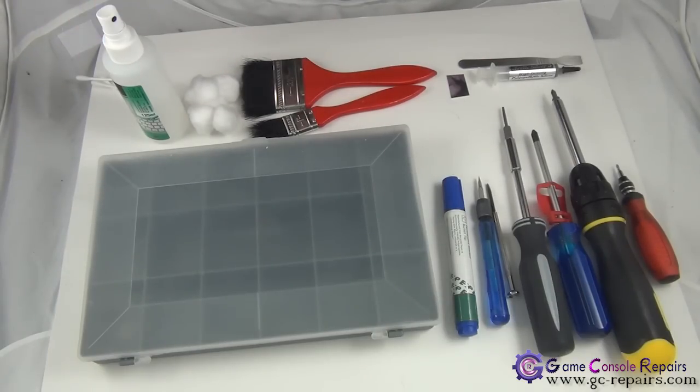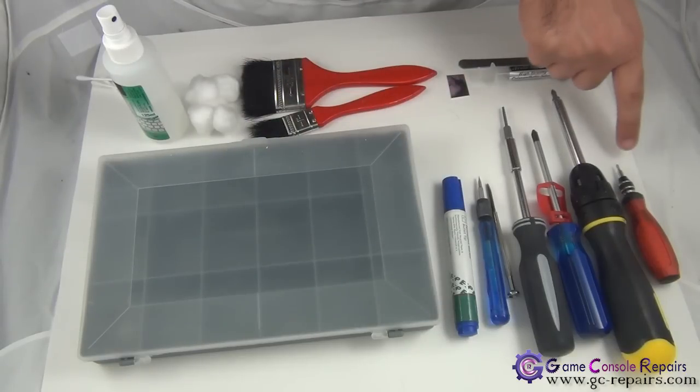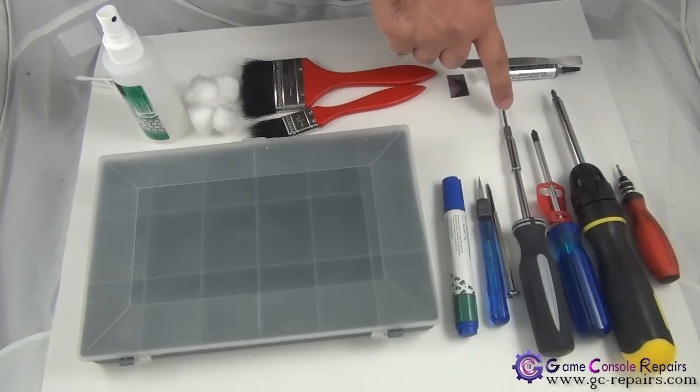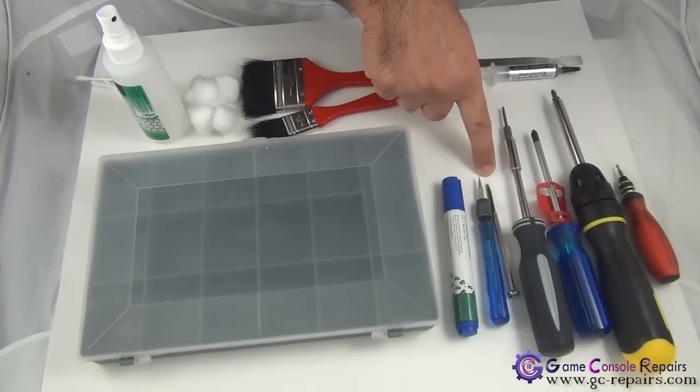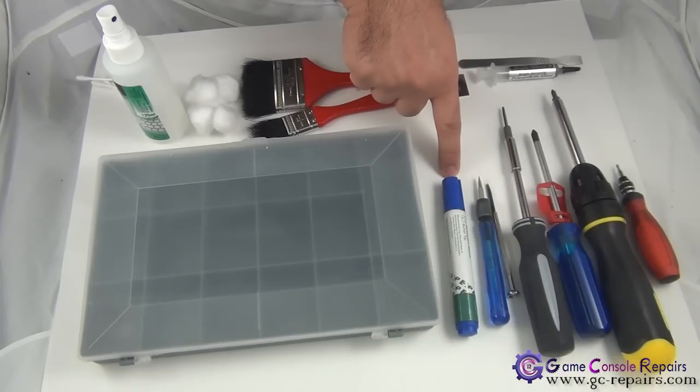These are the tools needed to open up your PS3. You need Phillips number zero, number one, and number two screwdrivers, a Torx T8 screwdriver. You can either use a microturn precision screwdriver or a small Phillips flathead screwdriver. Another handy thing to have is a marker — the PS3 has a lot of different types of screws and cables, so the best thing is to mark them so that when you try to put your console back together it makes the job a lot easier.